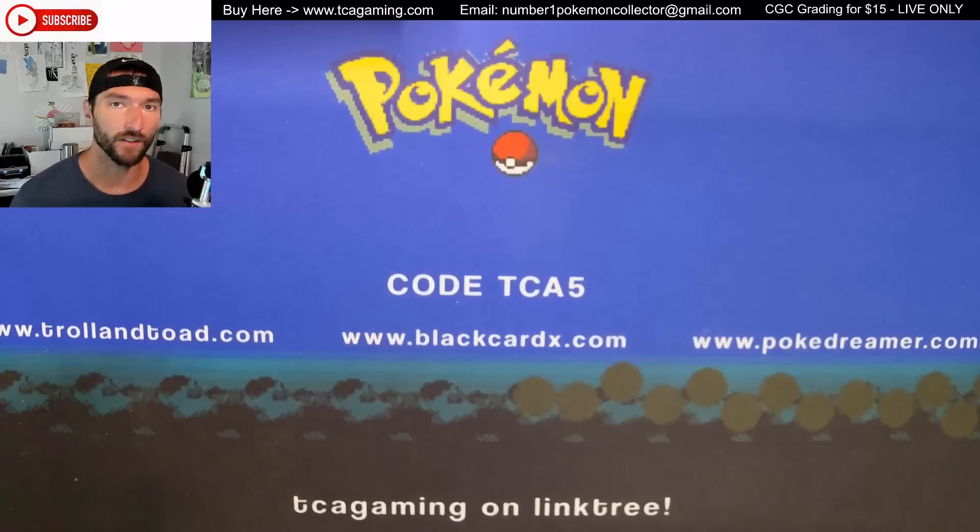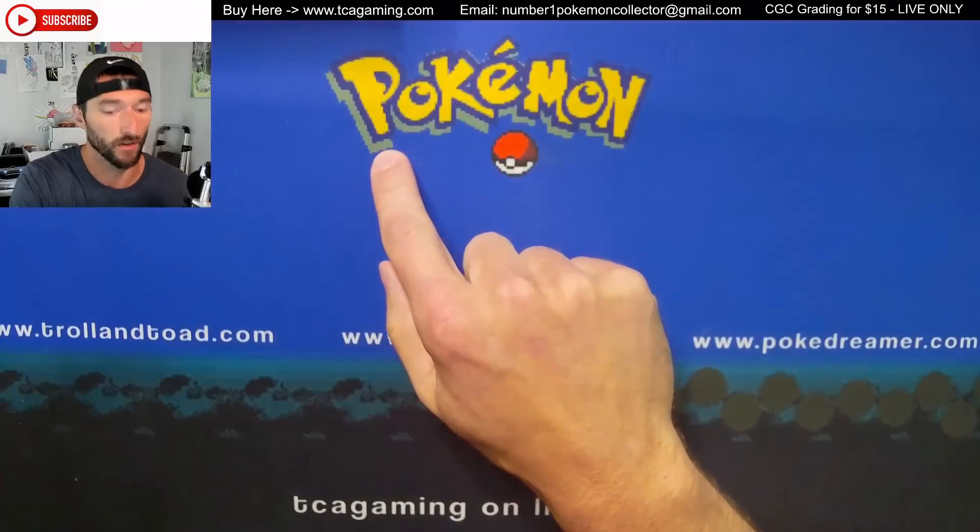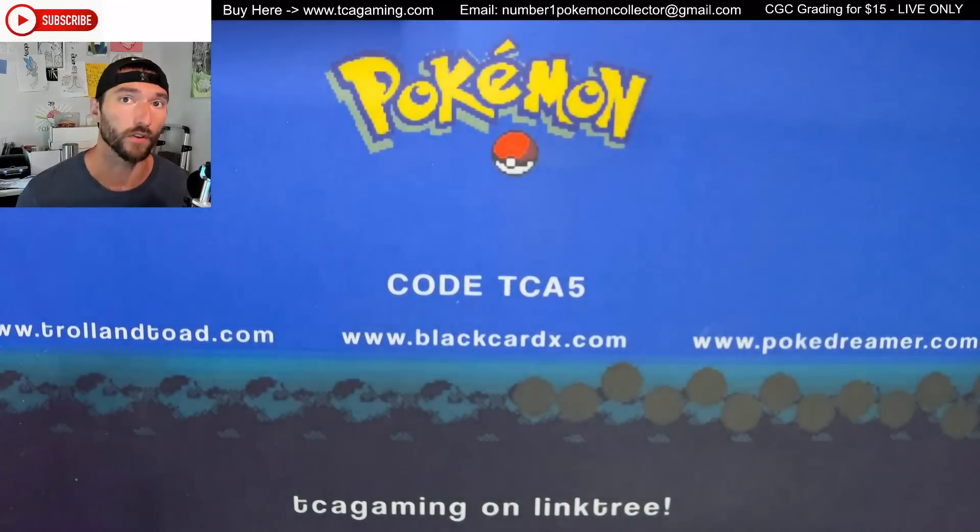Hey y'all, this is TCA Gaming. In this video we're doing something that has nothing to do with Pokemon. So if you're here for Pokemon, I do apologize — it's not going to happen during this video. In fact, we're going to talk about Yu-Gi-Oh!